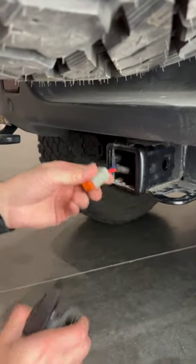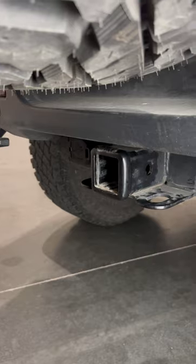And then we're going to simply disconnect the connector, push it back in, and now you can hook up your trailer.